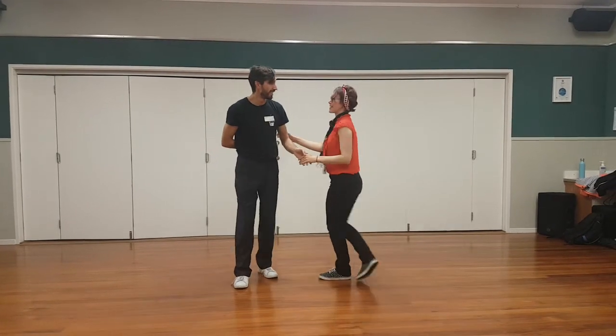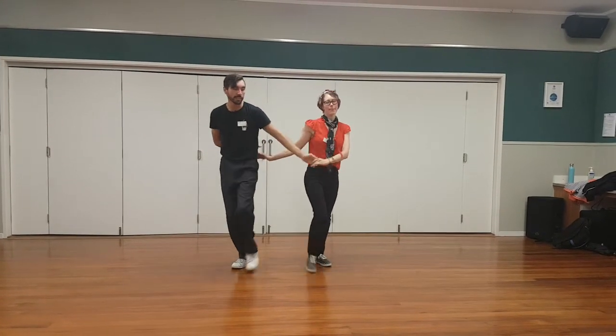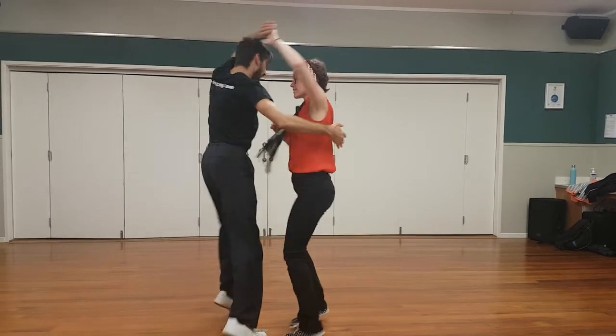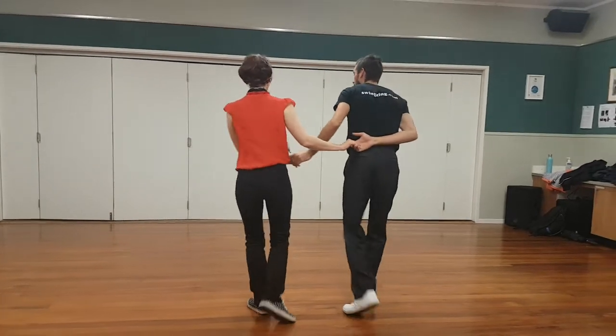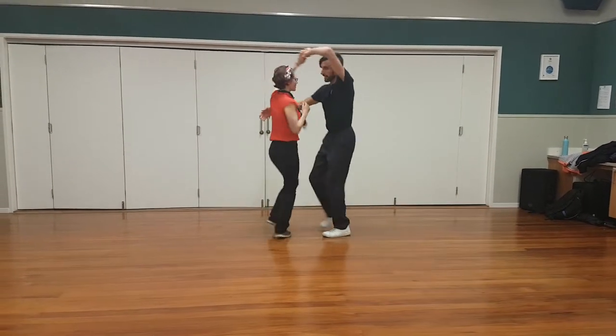You might be just with me. Six, seven, and quick, quick, slow, run, run, catch. From this side — and quick, quick, slow, run, run, catch.